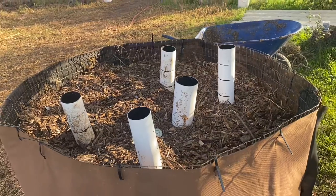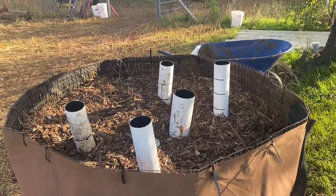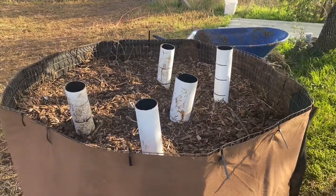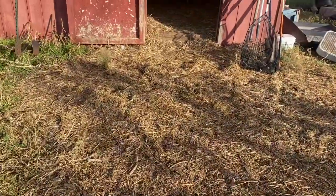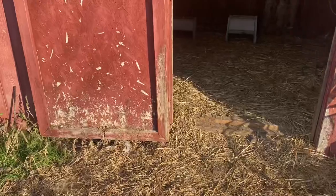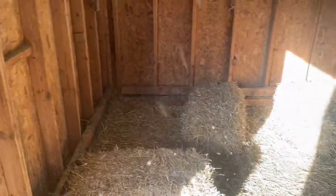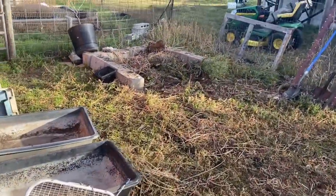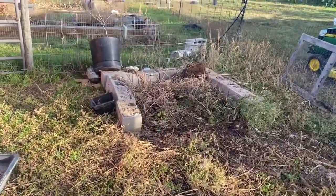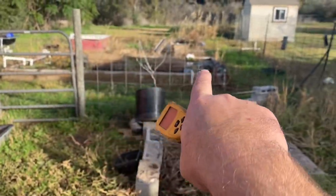Zero energy input — it's just heat. You could put coils inside them and pump water through it, but you've got that warm air coming out. Now the coop looks all nice and clean. This is where all the material came from. That pit right there is where we put all our kitchen scraps, and I feed the ducks everything that comes out of the aquatic system.